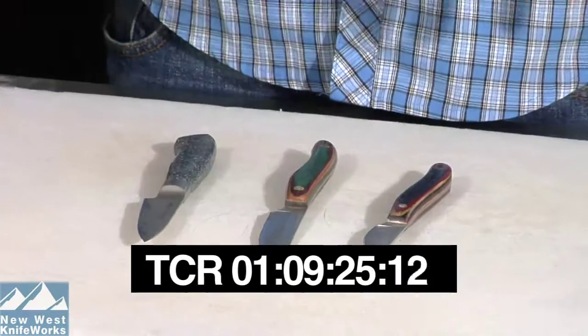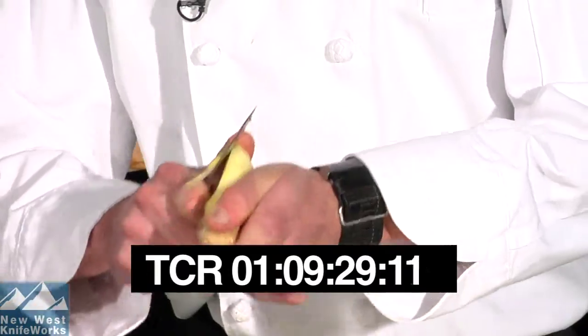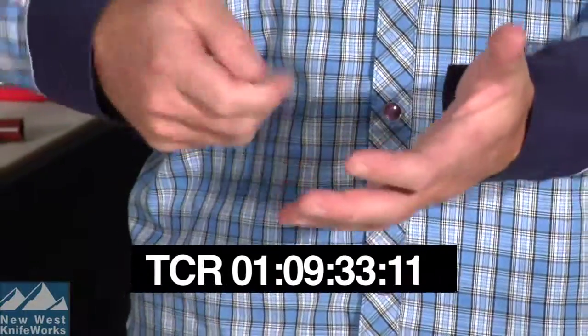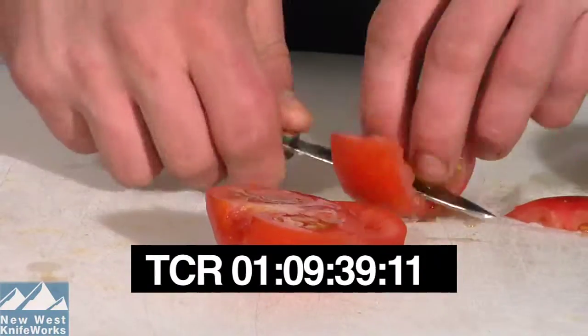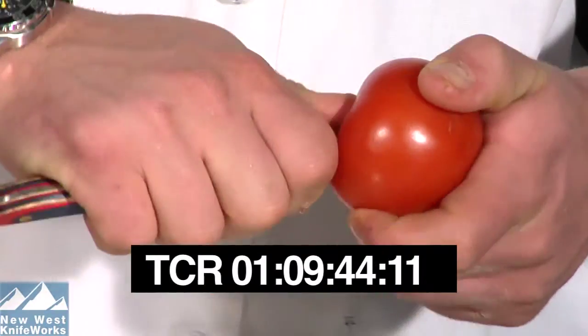Another essential knife in any knife collection is your paring knife. The paring knife is designed for when you're holding food in your hand and you're cutting it — think fruits, vegetables; you want to cut the bruises, the stems, the cores out of it. You're holding the food and using the knife to cut it. Though I see people do it all the time, this knife is not designed to be used on the cutting board.